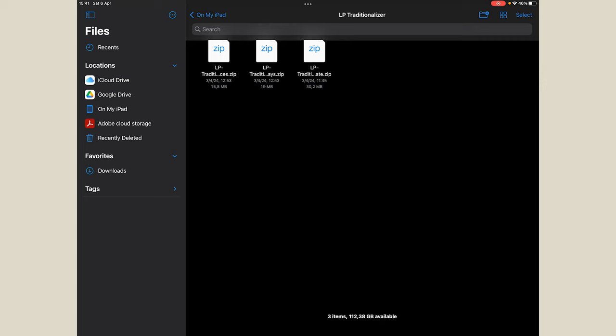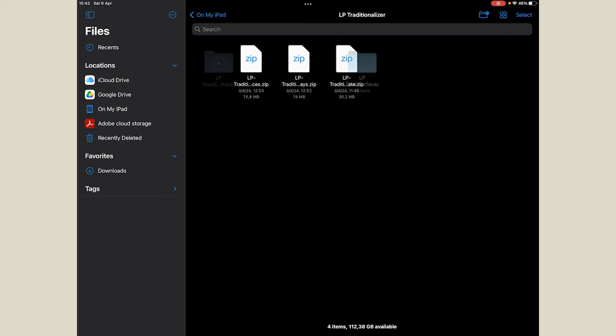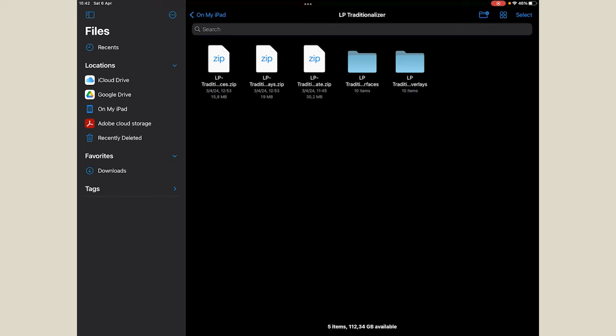Now here we are on my iPad. To install inside Procreate, we have a folder in documents with three files: LP Traditionalizer Surfaces, the overlays, and the brushes for Procreate. To uncompress them, just tap on each one and the iPad automatically uncompresses each file. Now we have the brushes, the surfaces, and the overlays all ready.